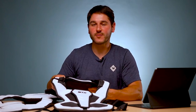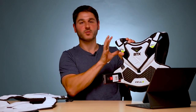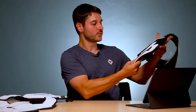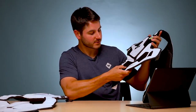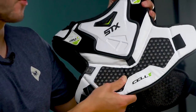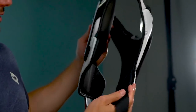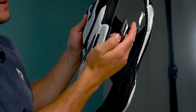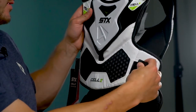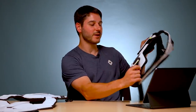Next up, we've got the STX Cell 5 shoulder pad liner. Liner means it's just going to be no caps on the shoulders. You can see they've got a couple of technologies here. One is their Geoflex, which is in all the cell lines — a hexagonal plastic and foam combo for more protection. One thing they've done a great job on is, instead of Velcro, they've got plastic clips that hook right into these little loops. Velcro, as you guys know, snags your jersey, snags your penny, wears out — it's really annoying, a big pet peeve about shoulder pads. I like the clips.